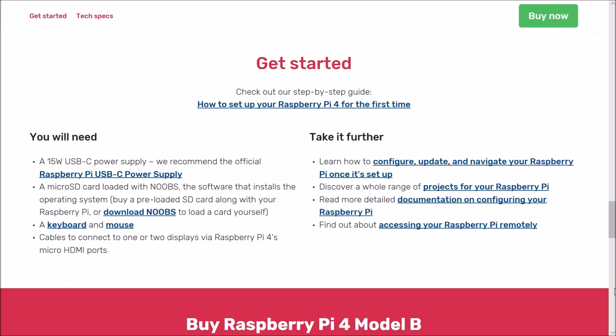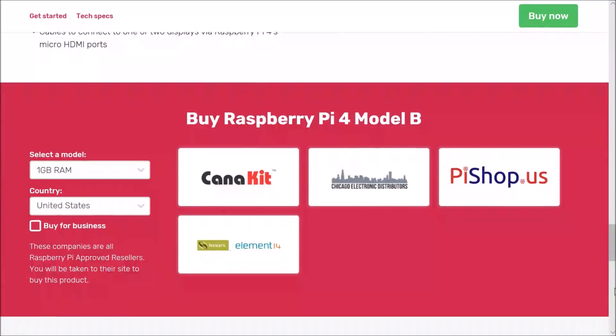For everyone out there who plans to use the Pi 4 for emulation purposes, RetroPi is not available for the Pi 4 as of right now, but I would expect that to be coming very soon.